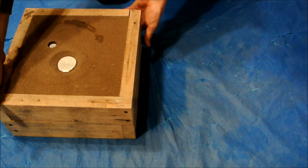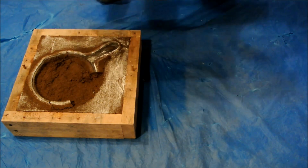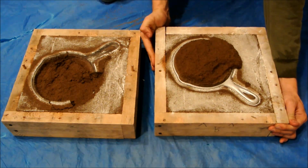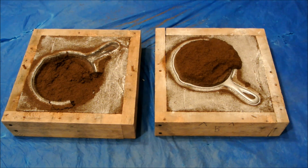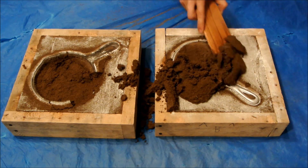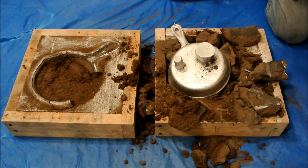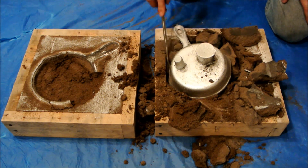After half an hour of cooling, I broke open the mold to reveal a successful casting. I was really impressed with how the skillet turned out. The aluminum completely filled the mold even though there were thin sections. Some of my other castings haven't turned out this way, but the important thing is just to keep trying again — one casting even took me three tries to get right, but I learned a lot from the process. Failure isn't necessarily bad, as long as you keep learning.